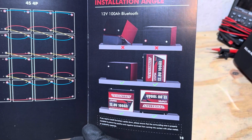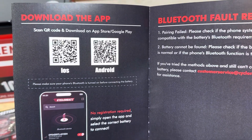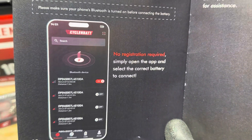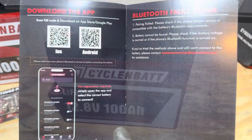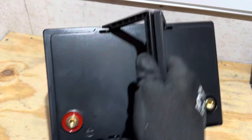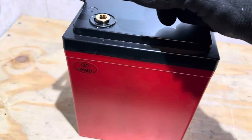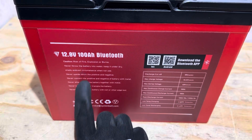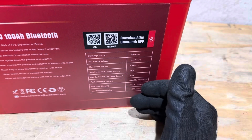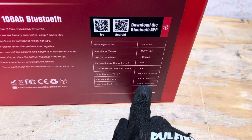Another cool thing about CyclingBat — you can mount these batteries in various different directions to suit your application needs. Here are the app instructions for downloading their Bluetooth app. The multiple mounting positions and nice carry handles mean CyclingBat has this battery covered pretty well. On the exterior: front, side with a QC sticker, and the back shows cautions, a QR code to download the Bluetooth app, charge specifications, max continuous current, low-temp charging protection point, and low-temp discharging protection point.